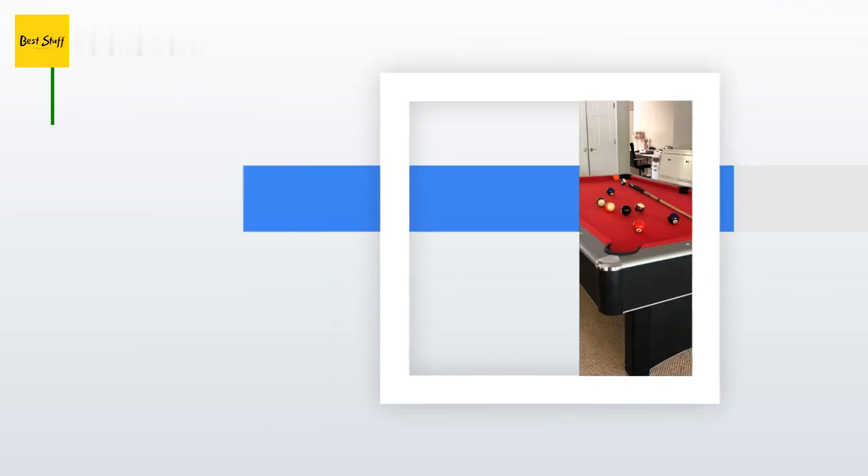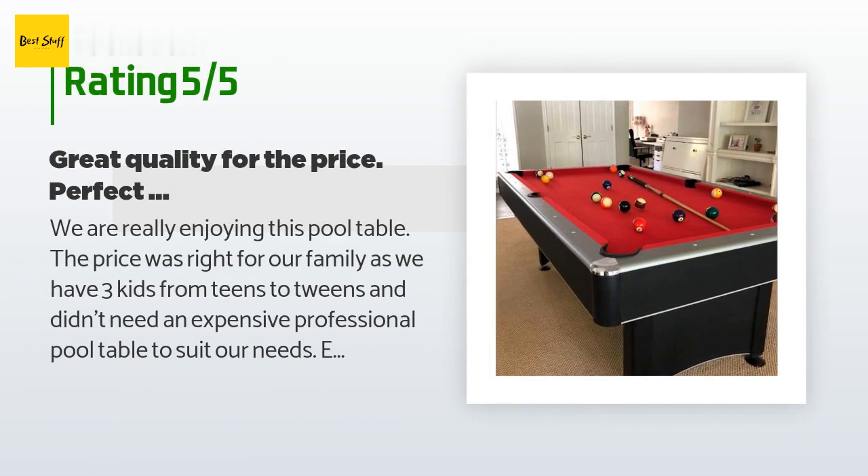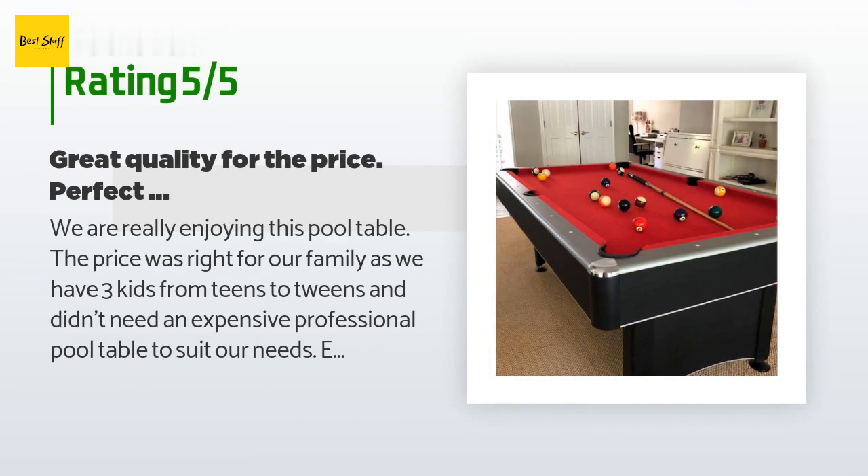There are 126 customers who have reviewed this product and the average rating is 3.7 stars. A customer said: "We are really enjoying this pool table. The price was right for our family — we have three kids from teens to tweens and didn't need an expensive professional pool table. Easy to install and change out the table top for tennis. My husband and I genuinely enjoy this table; it completes our family room nicely without taking up too much space, and you can't beat the price."